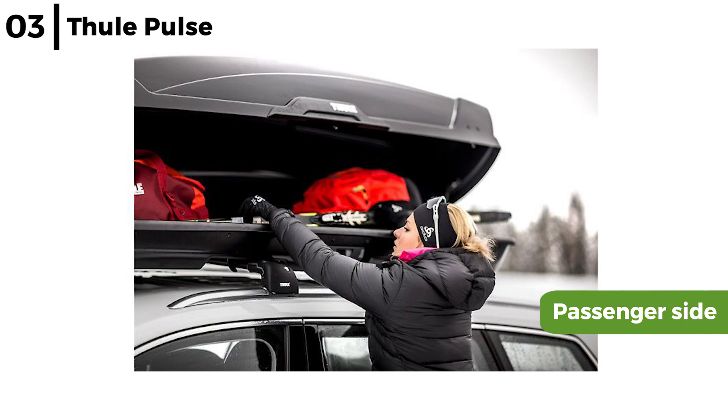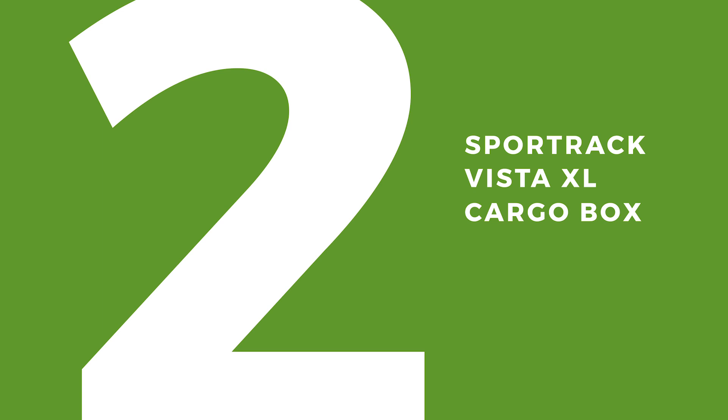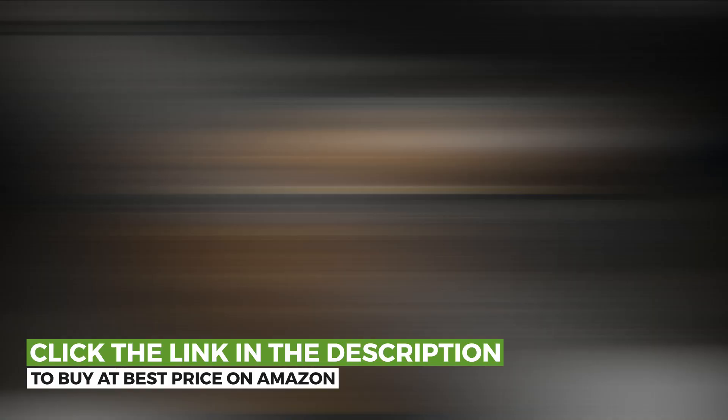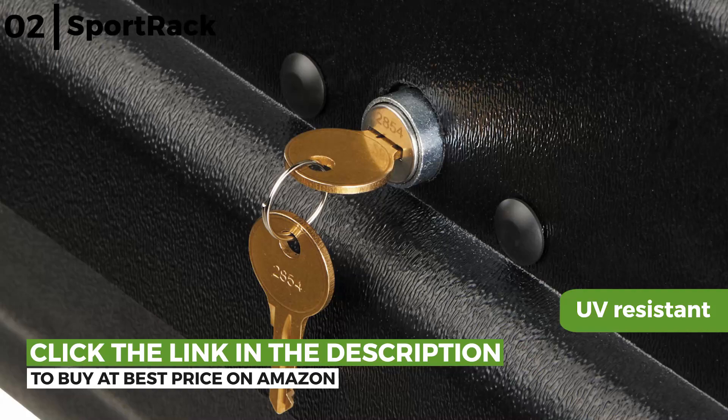Moving on next is the Sportrack Vista XL Cargo Box. This is a sleek aerodynamic design cargo box that provides 18 cubic feet of storage space with angled contours that quietly cut through the air when travelling. It is made from durable ABS plastic that is impact and UV resistant, with an easy to fit quick release mounting system to be sure the box is securely fitted or removed from the roof rack. Plus, vinyl hole covers keep the contents dry in any weather.